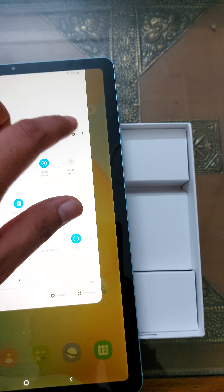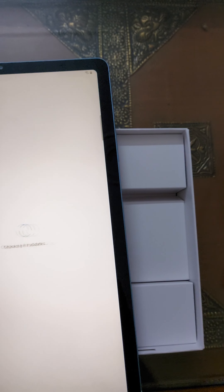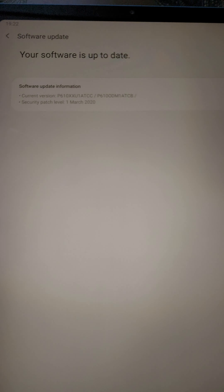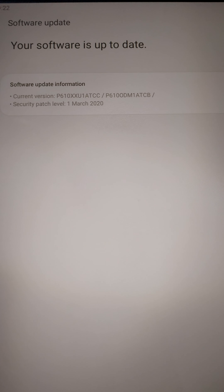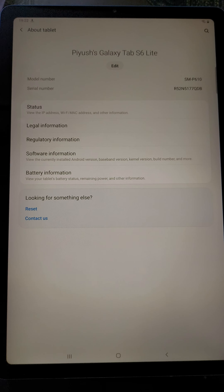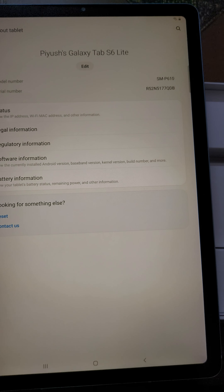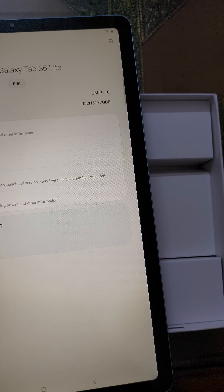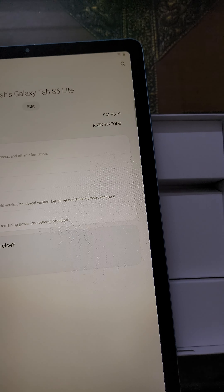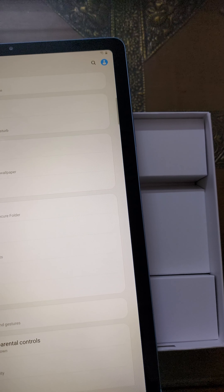Let's quickly check the version. It says it checked today — just checking for updates. No, it is on the latest version. Let's quickly check the about tablet section.